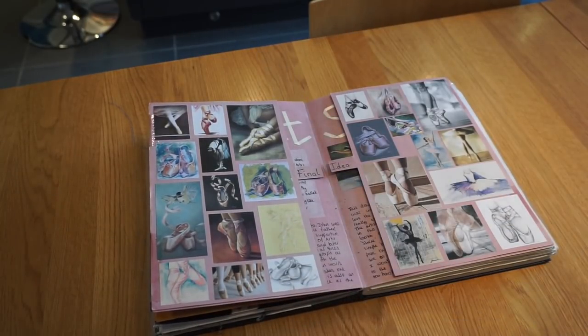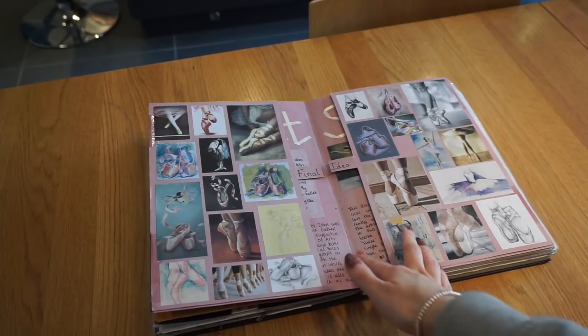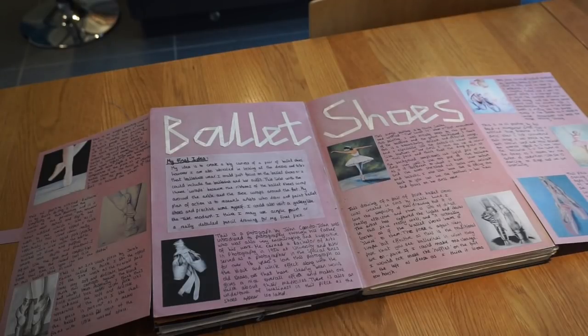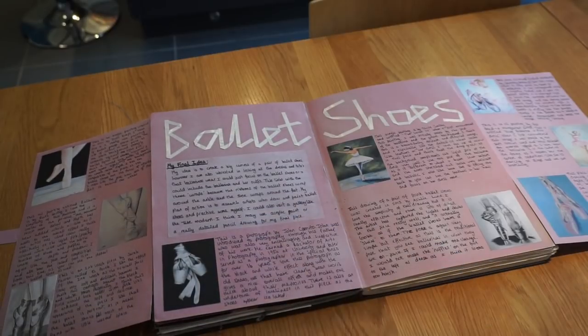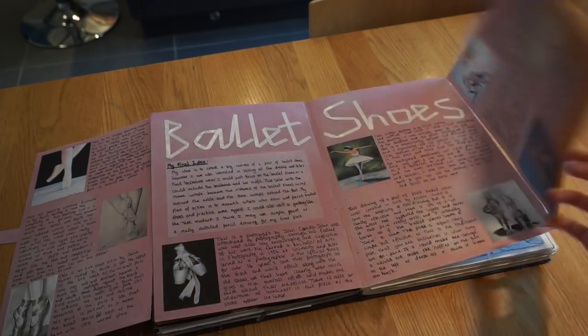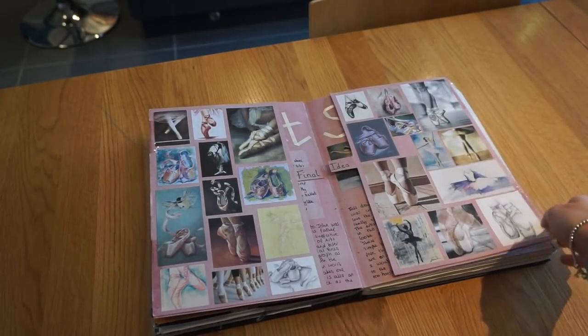Then we chose a final idea. I decided to focus on ballet shoes because I liked the idea of it linking to wraps — ballet shoes wrap around your feet. I'm also a dancer, so I have a pair of ballet shoes and I thought it could look quite pretty. Here I've written down what my final idea is. I wasn't quite sure whether I wanted to paint, draw, or sculpt, so I tried out lots of things. I've also got some artist links for inspiration and then a collage page of loads of images I liked.